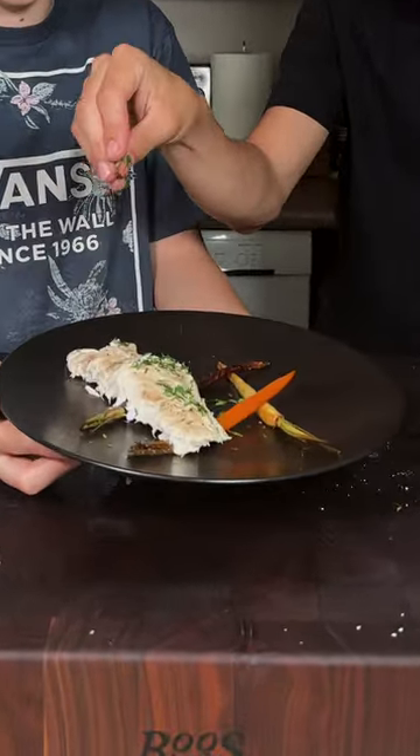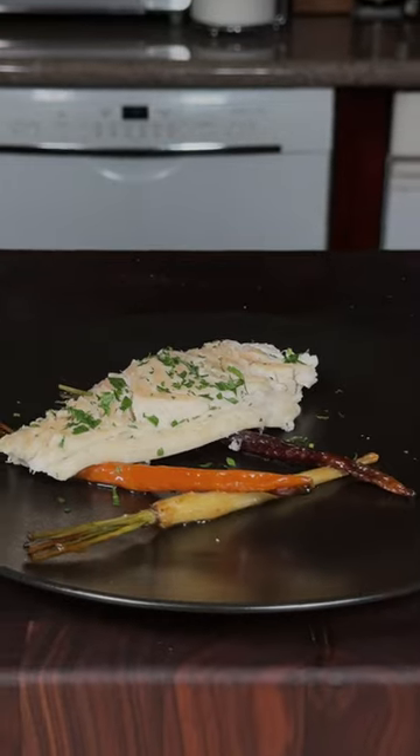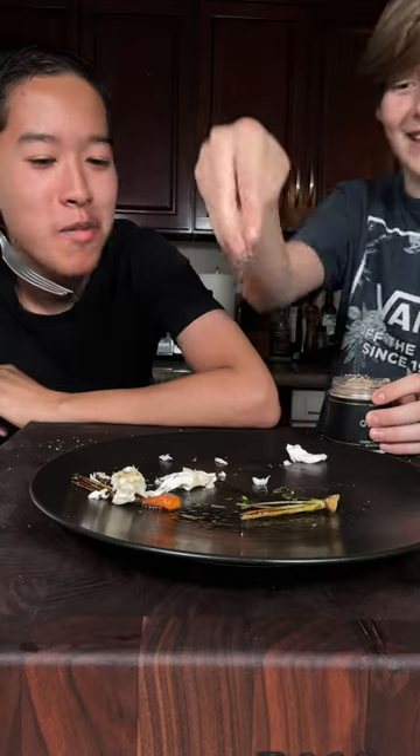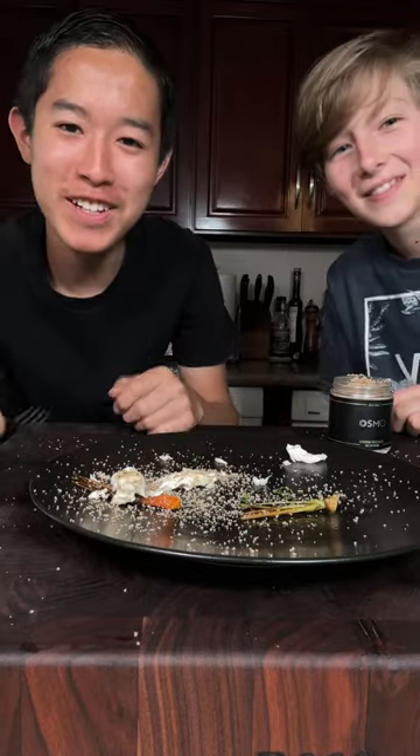We'll go and garnish with some parsley and enjoy. Needs more salt. Really? Yeah. Perfect. That's better. This was absolutely delicious.